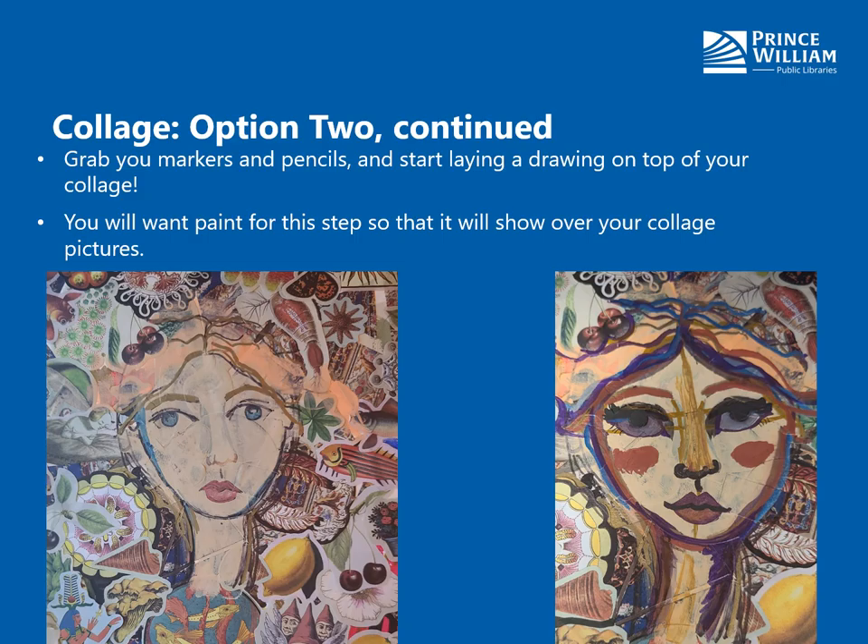Here's the next part of option two — this is optional and it's an extra challenge, but it's really fun. You can draw anything on top of your collaged items: a person, an eyeball, dragons, hearts, whatever you want. I went with a face because I've been practicing drawing people for quite a while now. Grab your markers and your pencils and start laying down a drawing — you'll definitely want to bring your paint in for this as well.